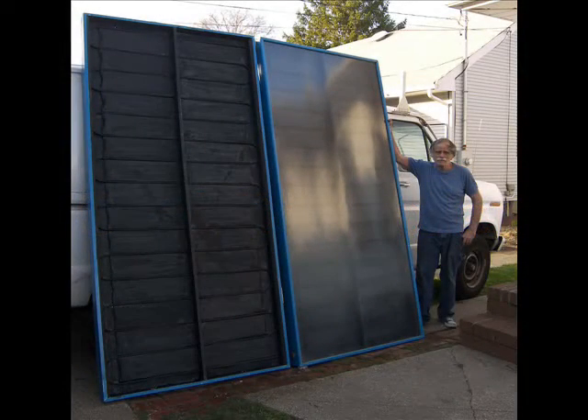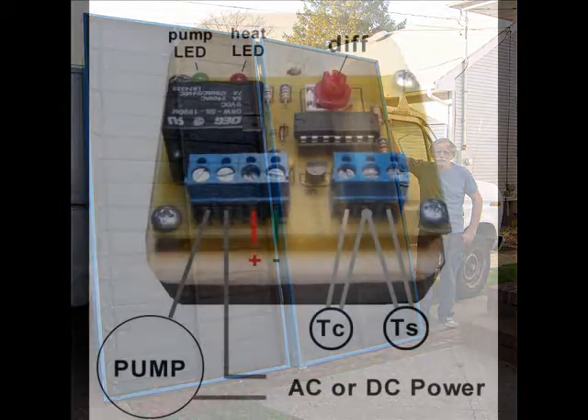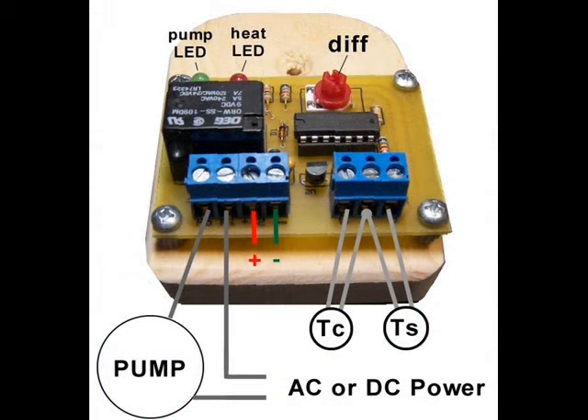Hello, my name is John Canavan. Most people know me from my work on solar thermal applications. With the help of Richard Helliger, I developed a low-cost practical differential controller to automate the process of collecting solar heat.